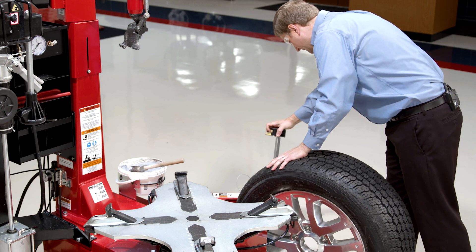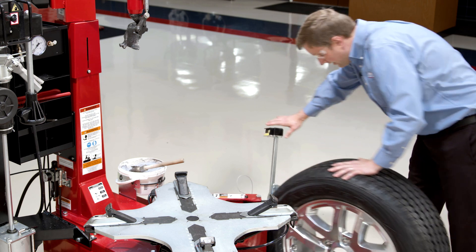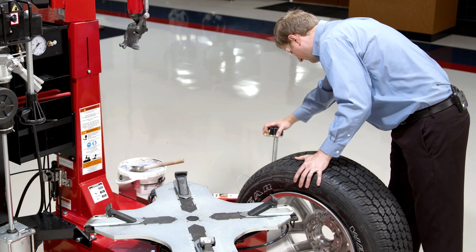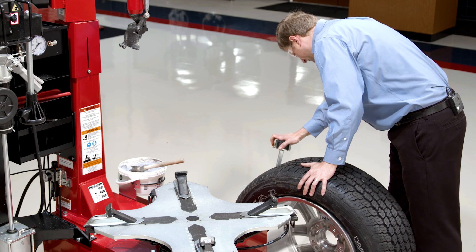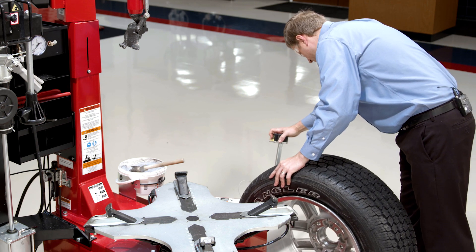And I also have three-axis control here that I can adjust this shovel angle to match any wheel. Of course, I'm careful not to damage the edge of the wheel at all.